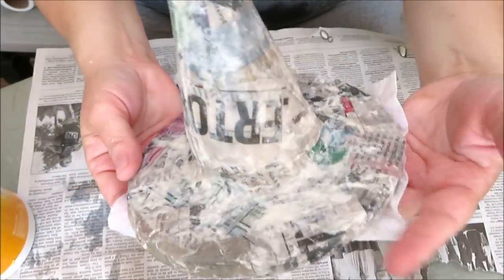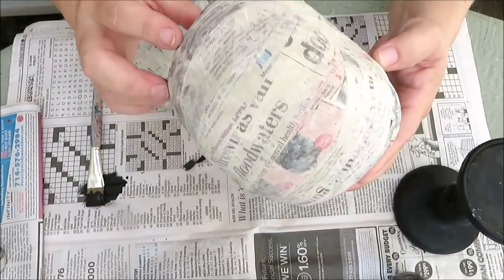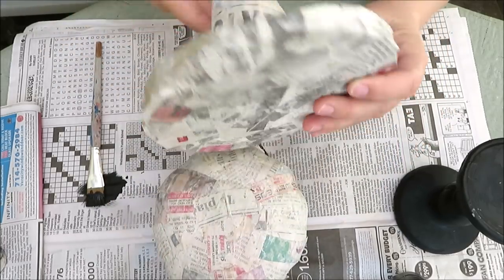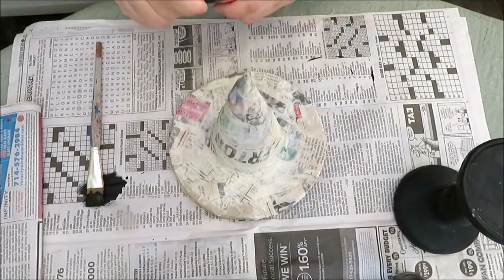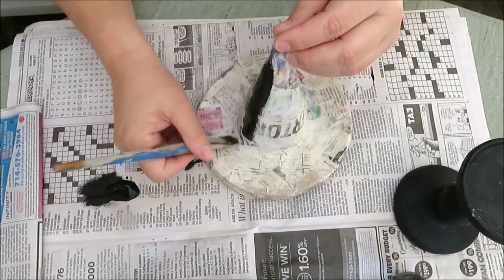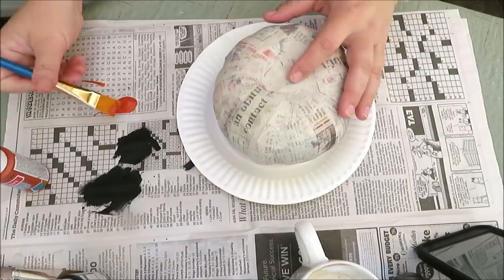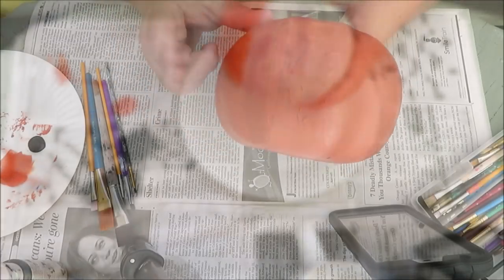Now it's time to paper mache the hat — start with the edge and continue covering the entire surface, top and bottom. Then walk away for a day and let everything thoroughly dry. In the meantime, I'm giving my pedestal a fresh coat of black paint. Once the hat and pumpkin are nice and hard, it's time to paint. For the witch's hat I used black, giving it more than one coat and letting it dry in between. For the pumpkin I used burnt orange by CraftSmart from Michael's, also a couple of coats.